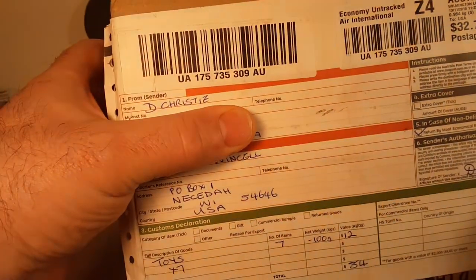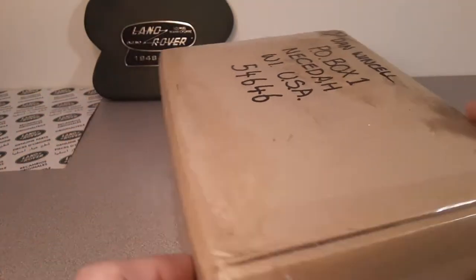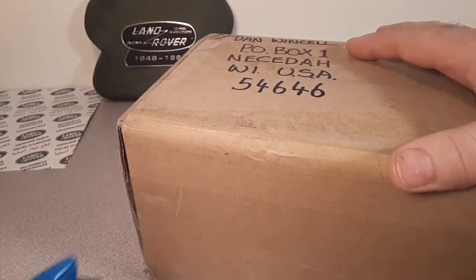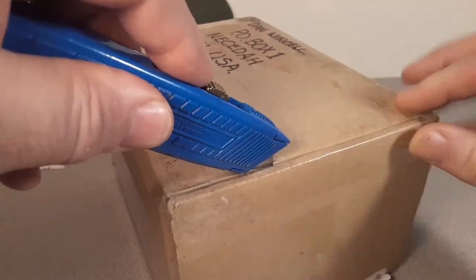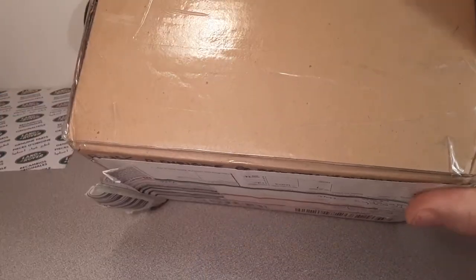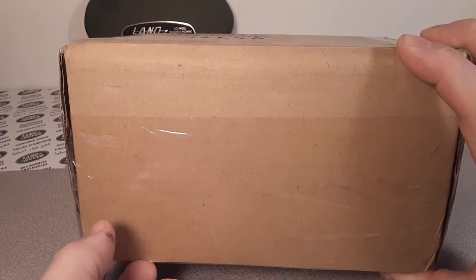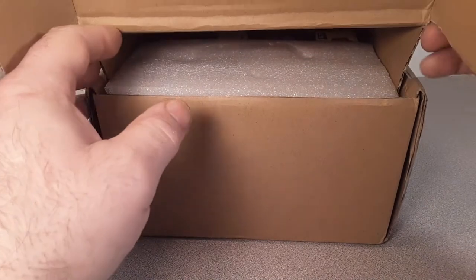Check it out. This is our second package that Dave and I have sent back and forth to each other. Just a really cool guy. If you guys don't know, I'll put a link to that last unboxing video. Good old boy from South Australia - he's got a toy museum down there in Willinghamton, I believe.